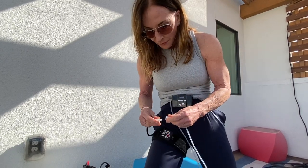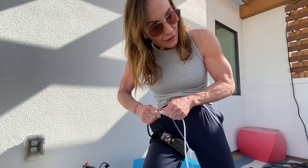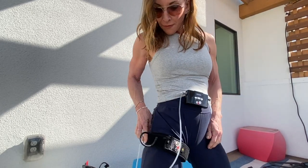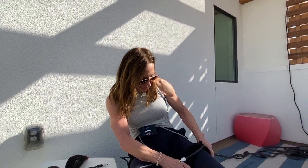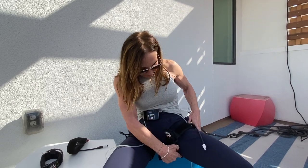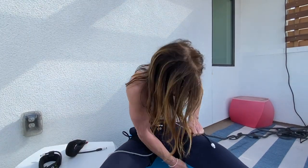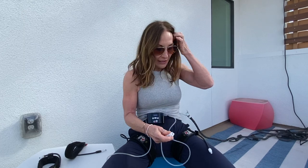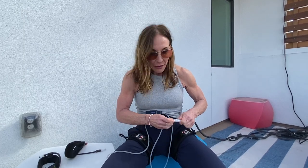Got my right band on. I'm going to connect the tube — hear that little pop. I can let it hang or I have some velcro to lift it. For my left band, tube going down, slip it on. I'm in the seated position, got it up near my groin at an angle, and pull tight. Connecting and I like to hear that little pop.